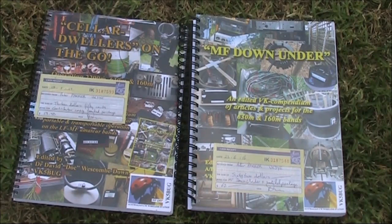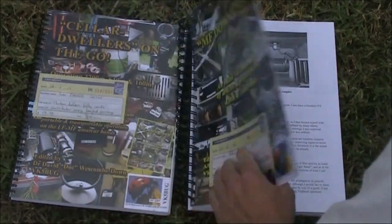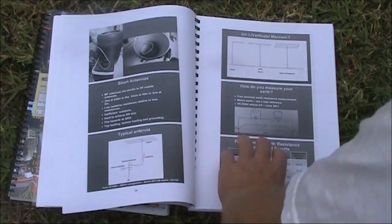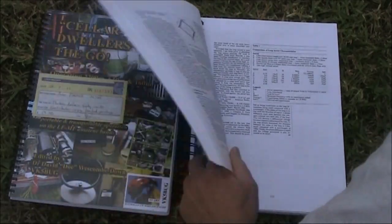These two books are by Doc VK5BUG, came out a couple of years ago: Solar Drillers On The Go and MF Down Under. Both concentrate on low frequency antennas and techniques for bands like 630 metres, 160 metres, etc. I won't go through these in detail as you're very unlikely to find them outside Australia, but if you were to find them, definitely pick them up. They have a lot of articles — they are big books, mainly because the writing is large and there are a lot of photos and diagrams. So look out for these and snap them up if you can.